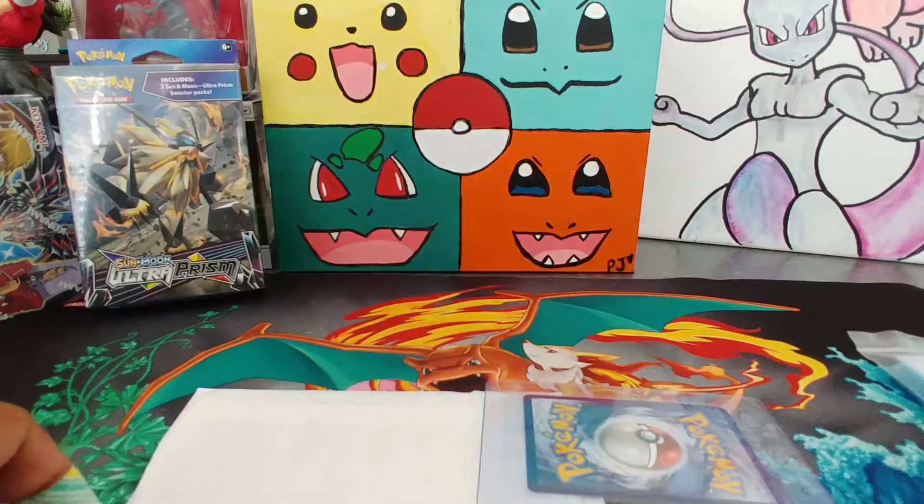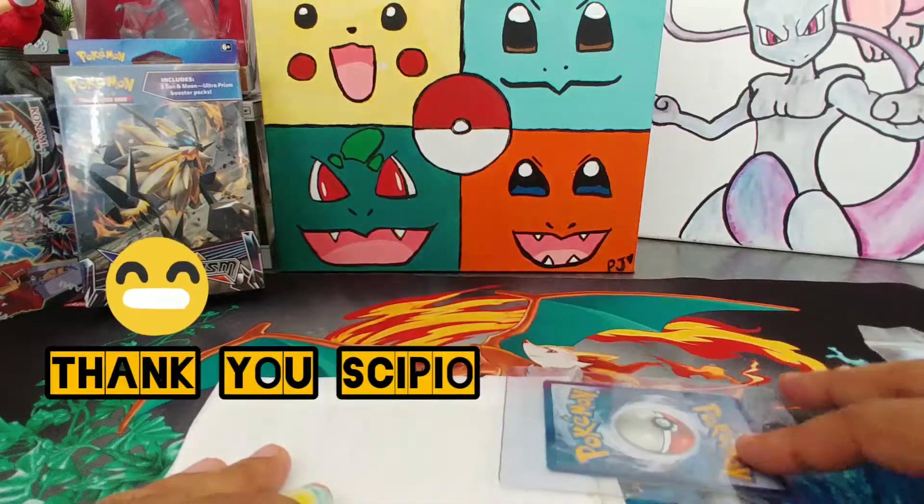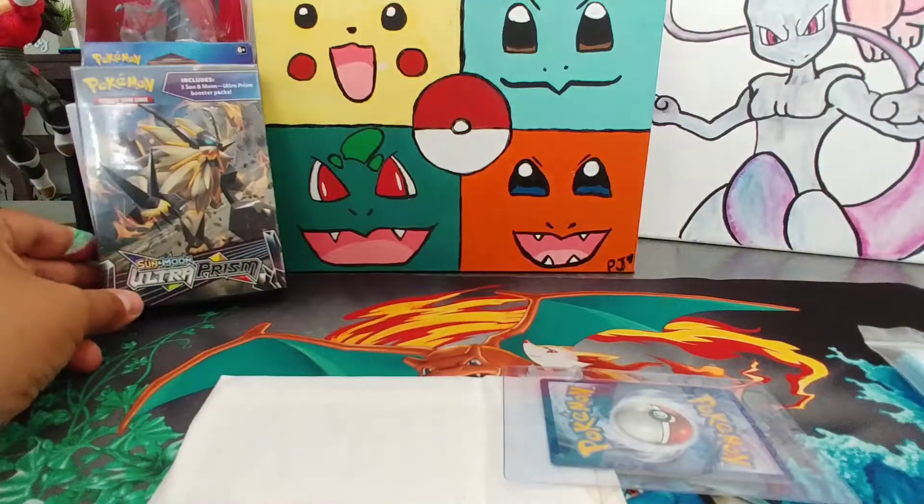What's up everybody, hope everyone's having a good one. We have Mel today from Scipio, another one from Facebook, and Leo's gonna open this Ultra Prism from Walmart.